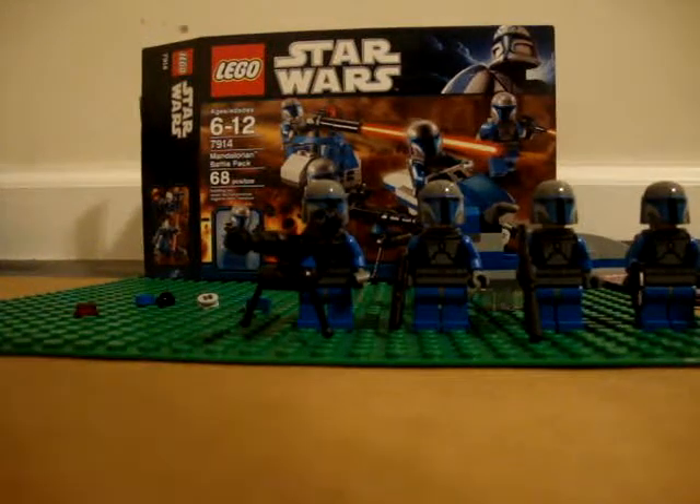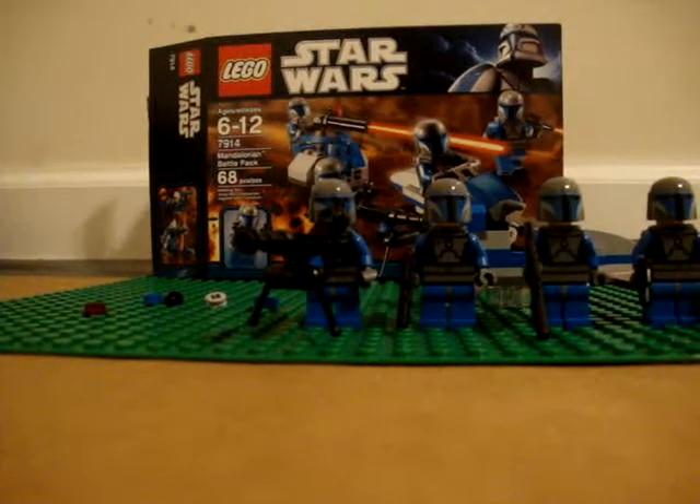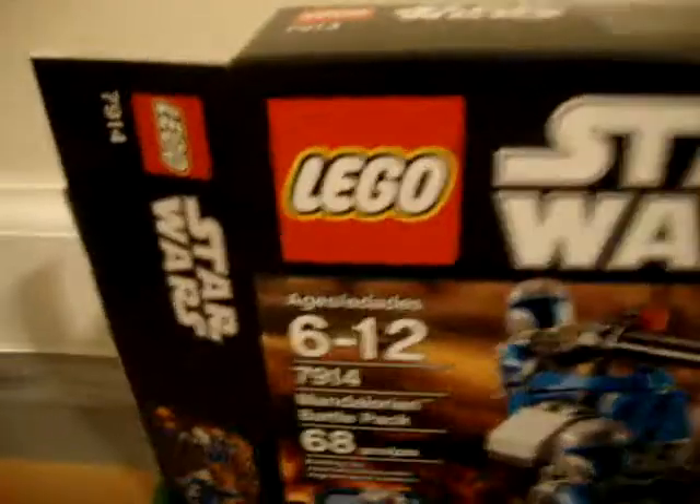Alright, so here's my LEGO Star Wars review on the Mandalorian Battle Pack. I hope I pronounced that right, because I always pronounce it wrong. Age is 6 to 12, set number 7914, and it's 68 pieces.